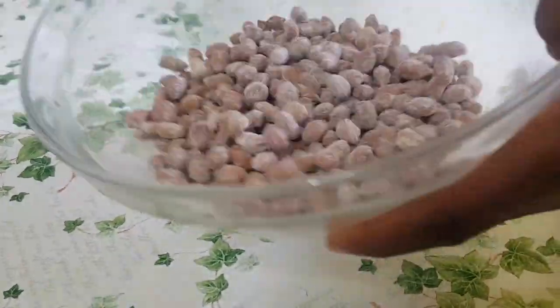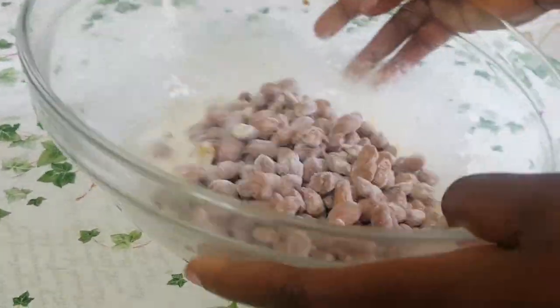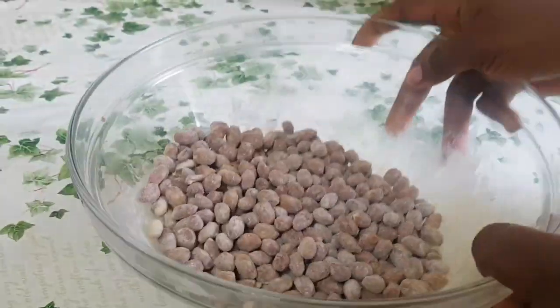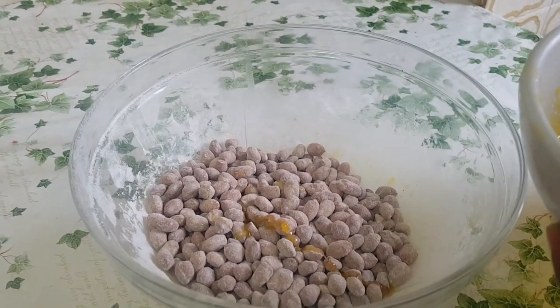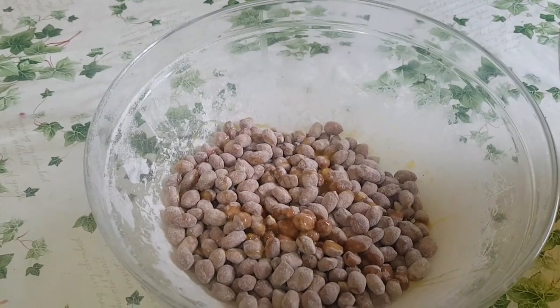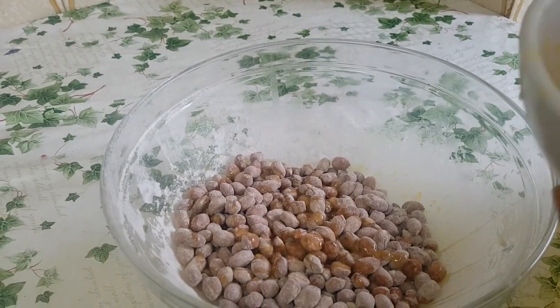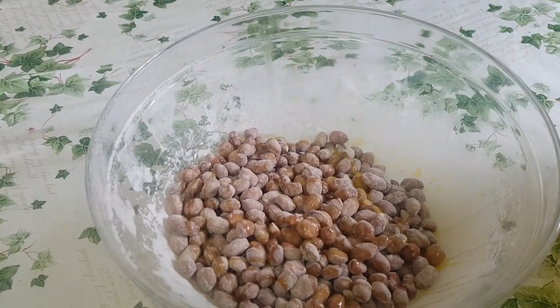The trick with these groundnuts — if you want to get the proper round shape of a peanut burger, make sure you are turning and shaking them in a circular motion, not anti-clockwise, just round, to get the proper shape. I'm going to repeat the process again until the groundnuts are well coated.